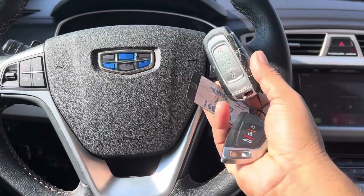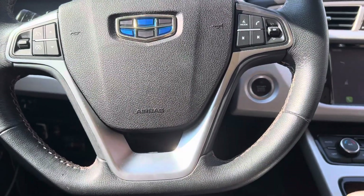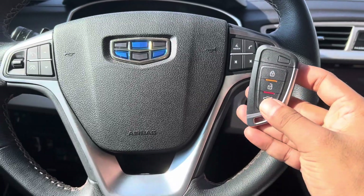Today I have a Jelly 2019 model smart key. I'm going to generate an XHorse remote and program it, so let's see how to generate this remote.